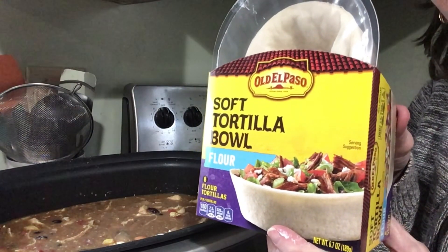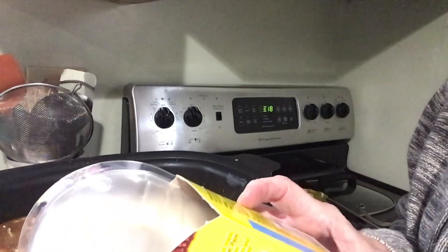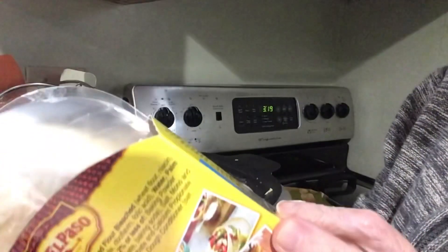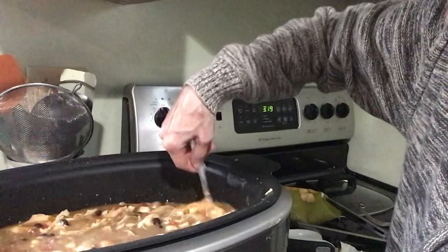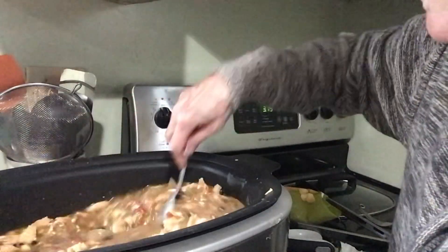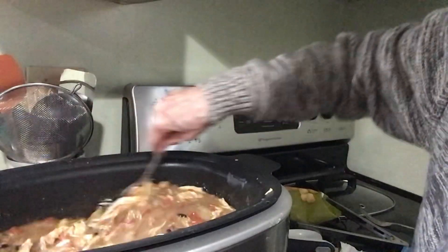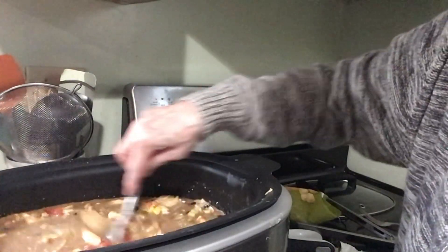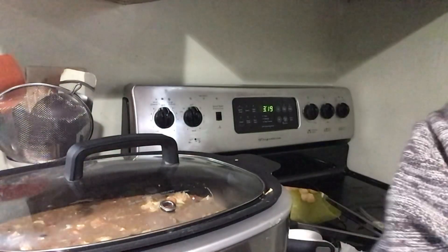I've got these Old El Paso soft tortilla bowls — they're flour tortillas. You can put these in the microwave to heat them up, just not in the package. It says don't heat in the package, but you can do them in the oven or microwave. You'll fill these with the mixture. This isn't done yet — I'm going to let it go another hour on high so all the cream cheese can melt down and get a little thicker. The last thing to add will be some shredded cheese on top.